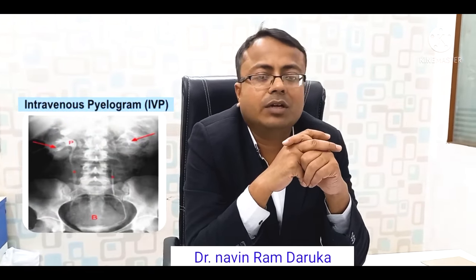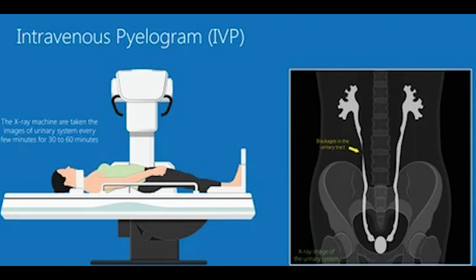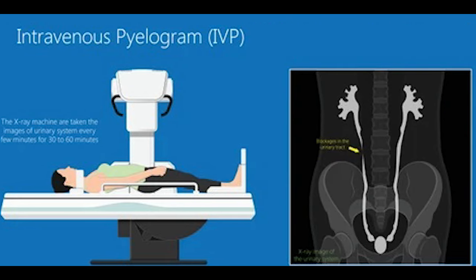IVP is intravenous pyelogram. It is a test where a contrast injection is given, and that contrast reaches the kidney through the bloodstream.